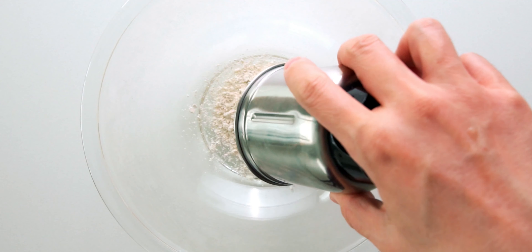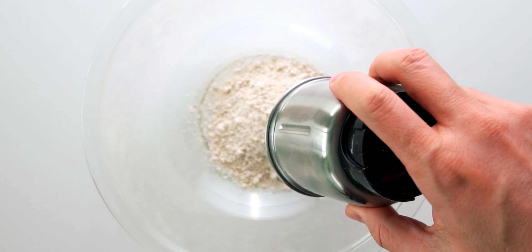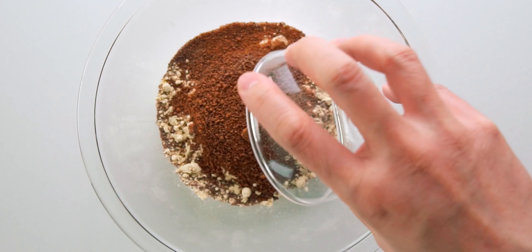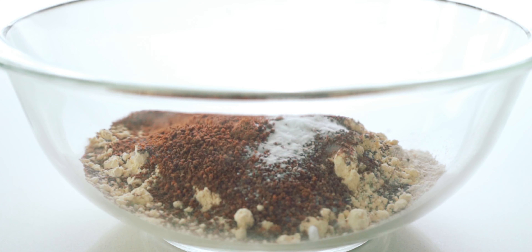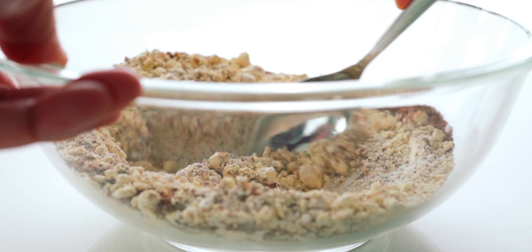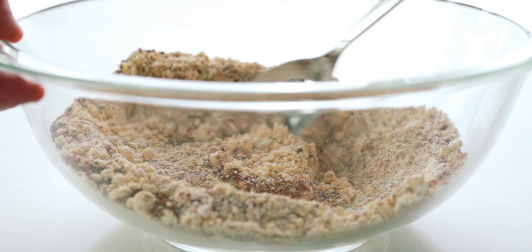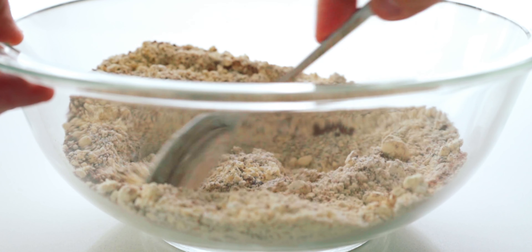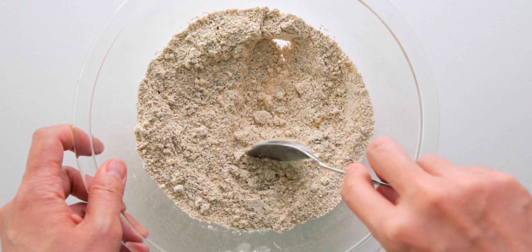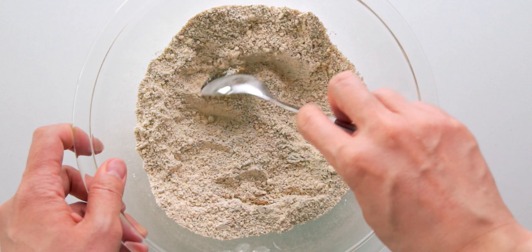Then we're going to dump this into a bowl, along with the chickpea flour, coconut sugar, and baking soda, and then use a spoon to stir it all together. I've used chickpea flour because it has double the protein and four times the amount of fiber of all-purpose flour, but this should work with almost any kind of flour you have on hand.